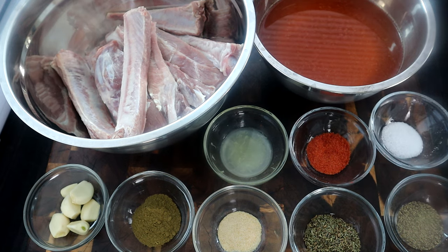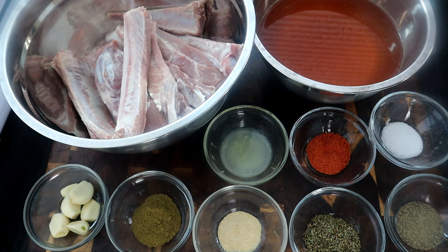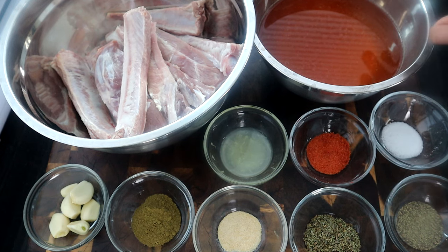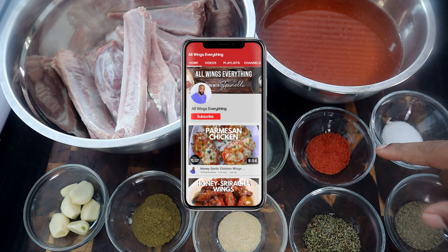Let's talk about the ingredients we're going to use. Right here we have about two pounds, or one slab of ribs — about two to three pounds. I have about three to four cups of chuleta broth. Basically, I took a chuleta bouillon and dissolved it in about four cups of water. Chef Z uses plain water, but I want to give it that additional flavor with this broth. I used about half a cube with four cups of water. I also have a half teaspoon of salt and a package of sazon.